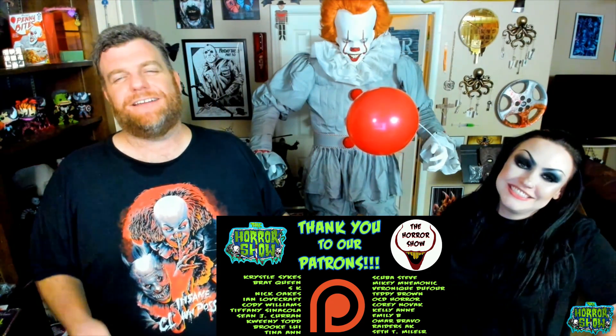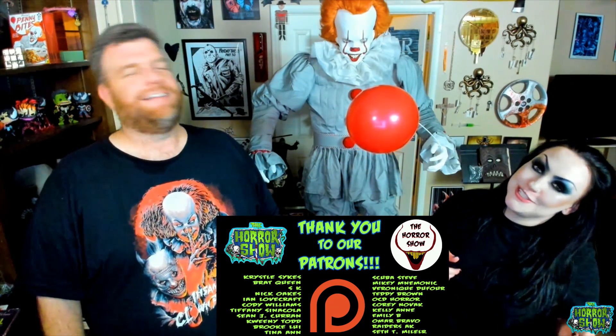Thank you guys very much for watching. Until next time, I've been Cecil Laird — and remember: stay scared.